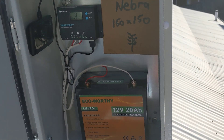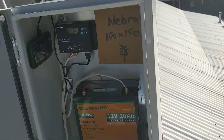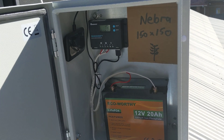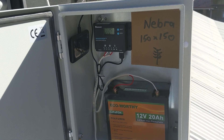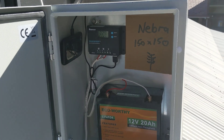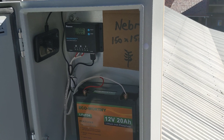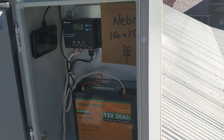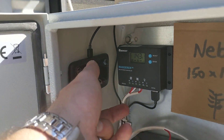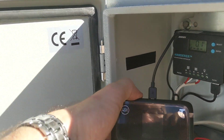Until I get my Nebra unit I can't be absolutely certain of the battery capacity and the solar panel requirements. Here in Queensland we get an enormous amount of sun — we're in our shorter days at the moment and there is still ample sun.